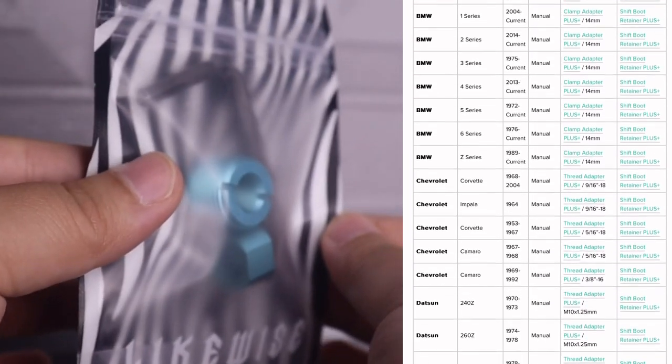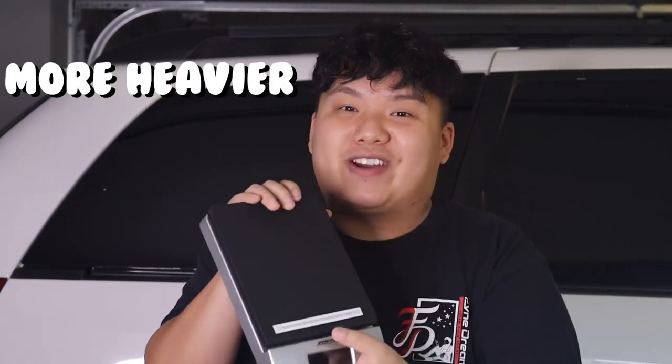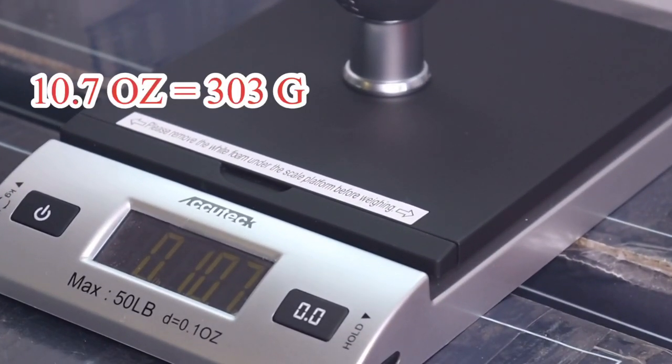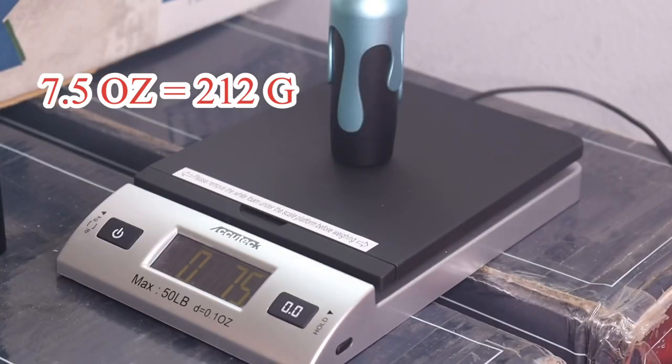I've got my scale here and let's compare the Likewise shift knob to my OEM shift knob. My guess is that the Miata OEM shift knob will be way heavier than the Likewise. Weighing the OEM first — it comes in at about 10.7 ounces, which converts to about 303 grams. Now weighing the Little Uzi: 7.5 ounces, which converts to 212 grams.